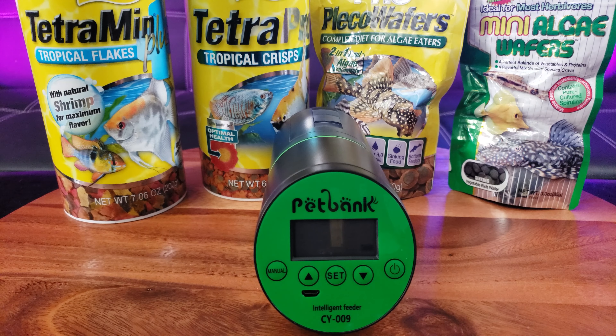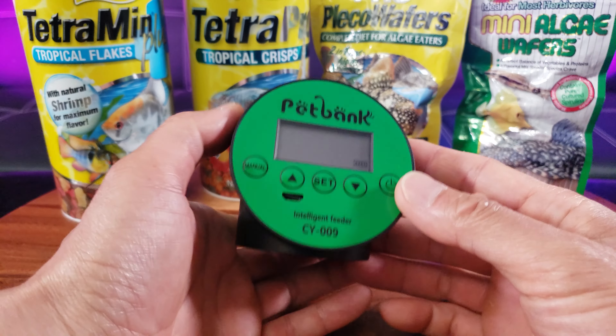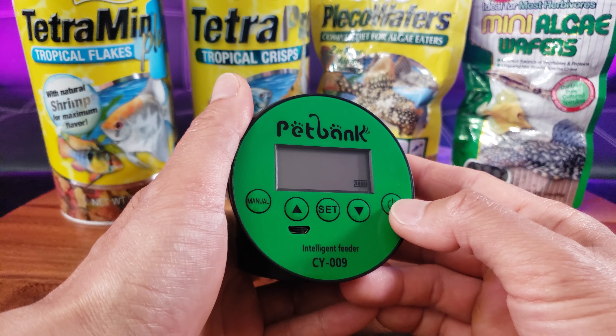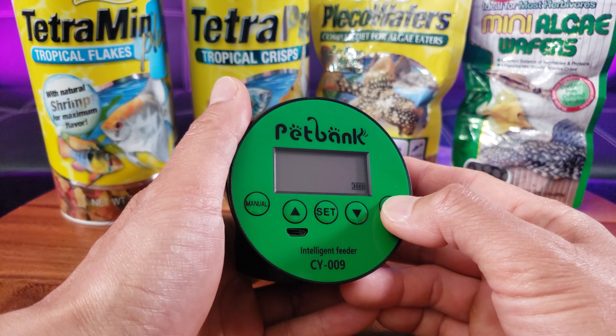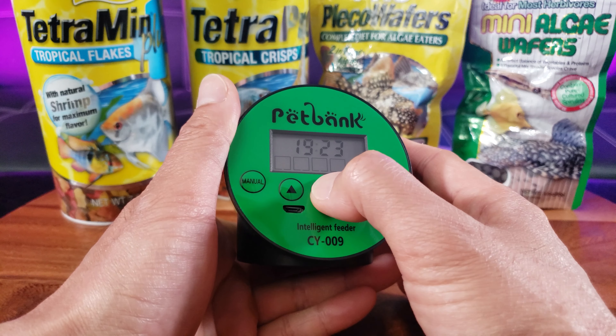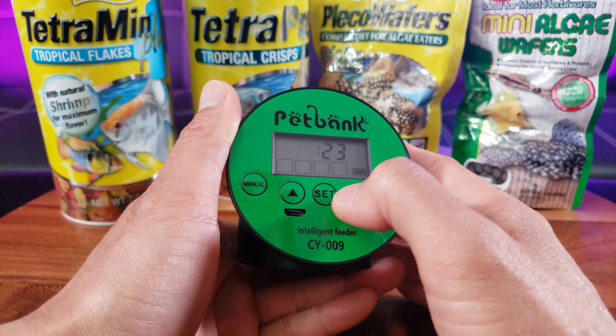I have four different types of fish food, but before we test it out let's set the clock first. This uses a 24-hour military time system, so it doesn't have a.m./p.m. capability. I'll set the time — it's 12:55 right now.